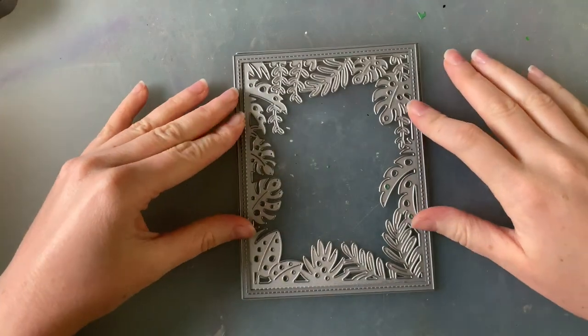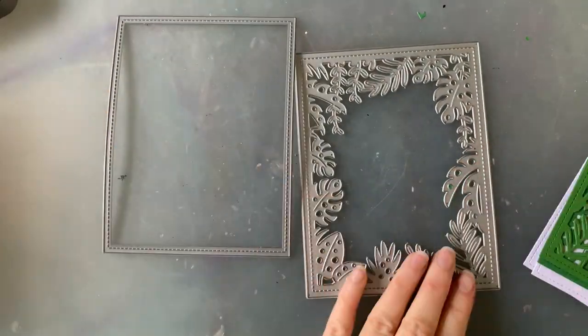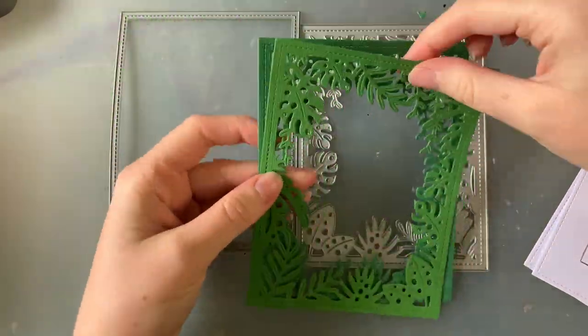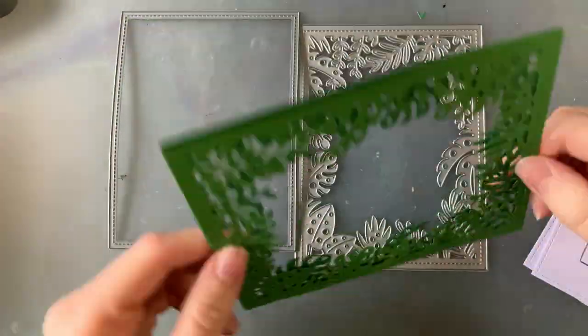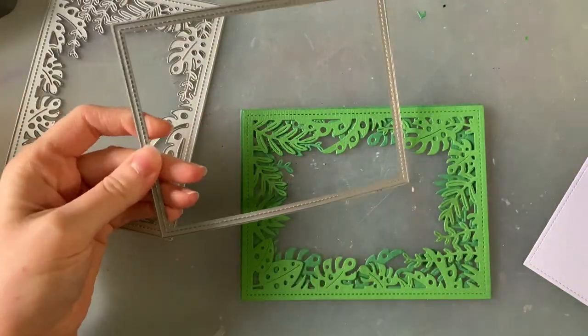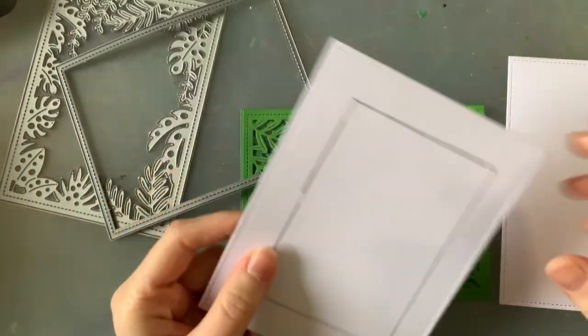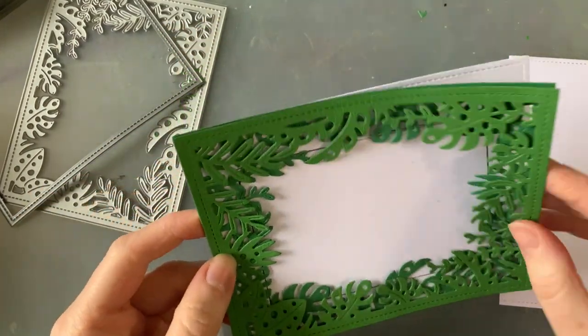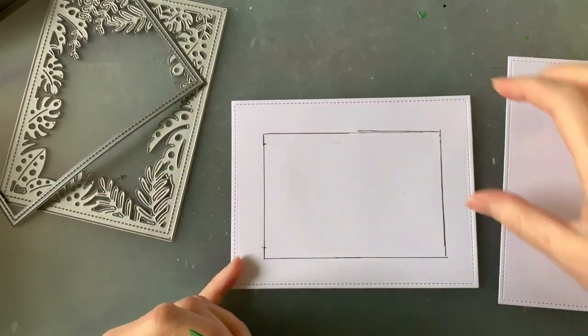To get started I'm using my large stitched rectangle, and because Lawn Fawn are all geniuses, they're designed to match all the other large stitched things perfectly — so they're a perfect match for my new tropical leaves background die. I'm cutting two of those background dies, one from a medium green cardstock and one from a dark green, and I'm also cutting two white pieces of cardstock with my stitched rectangle.